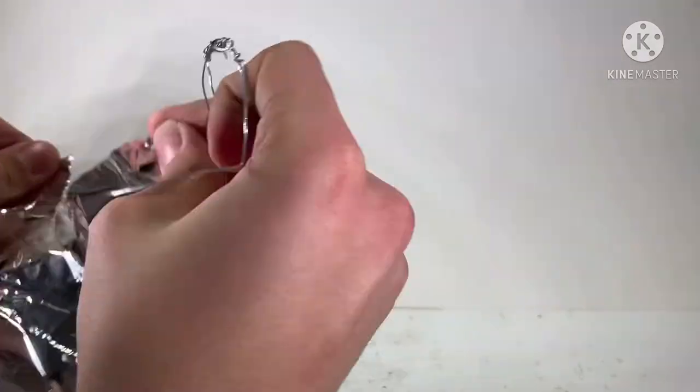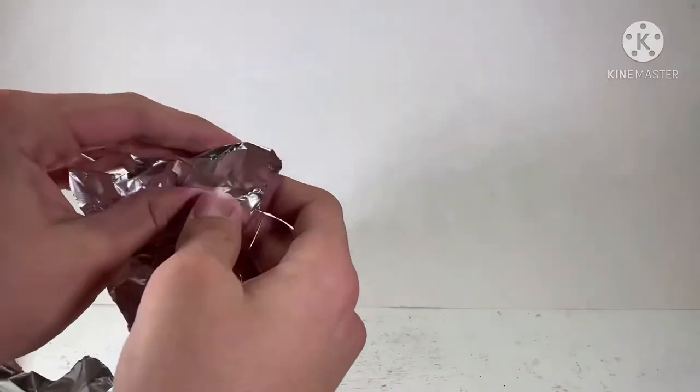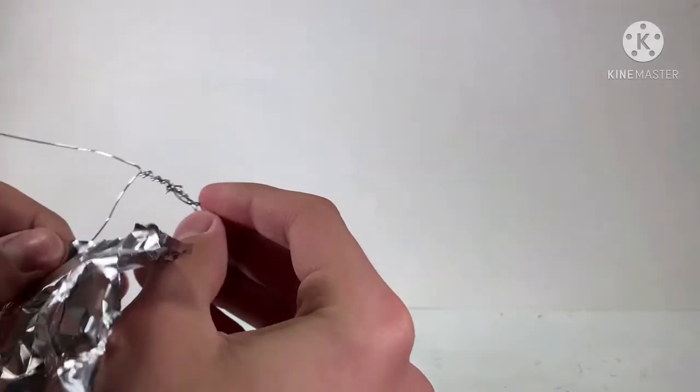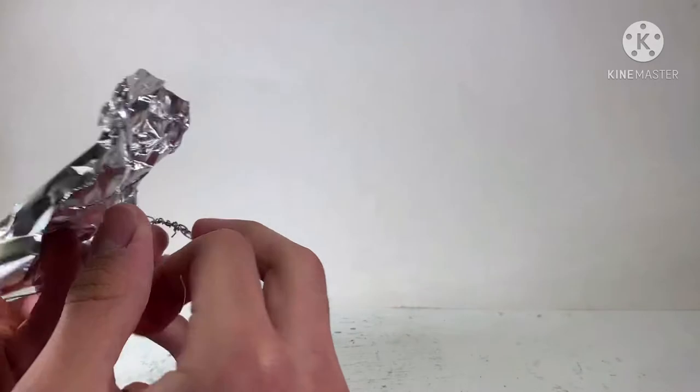Like every other creation, we are going to be starting off with the wire and the foil. The only difference is that with this armature it's a little bit bulkier than usual.